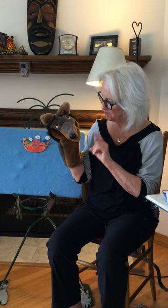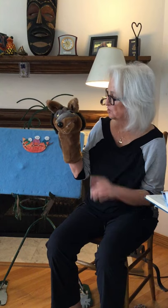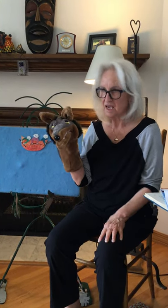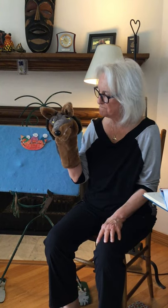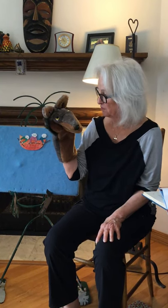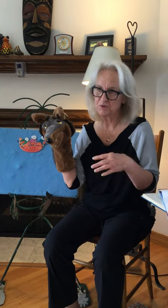Now I'm going to put you down in your favorite spot so that you can listen to a story and a fun rhyme about the sea. And maybe we'll do a chant.